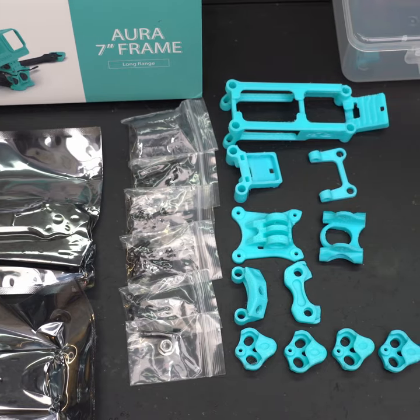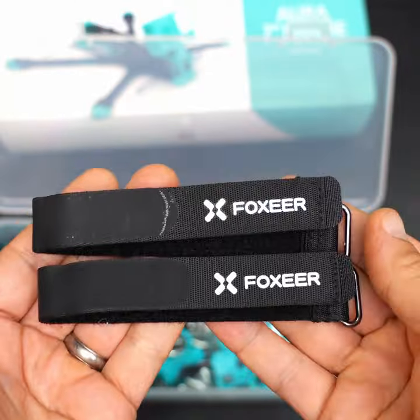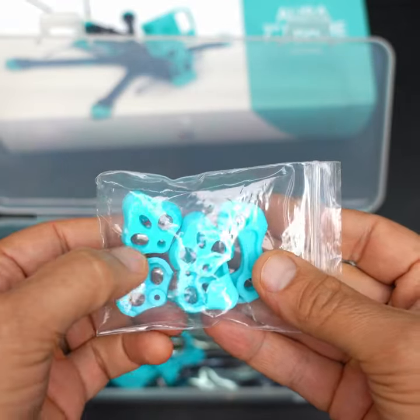Here's everything you get in the box with the Aura 7-inch frame from Foxeer. A nice long battery pad, some battery straps, some 3D printed landing skids, and a GoPro mount.